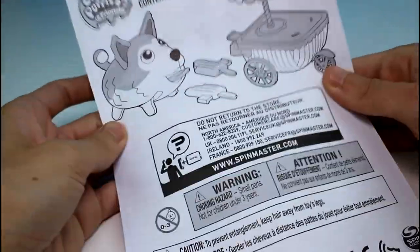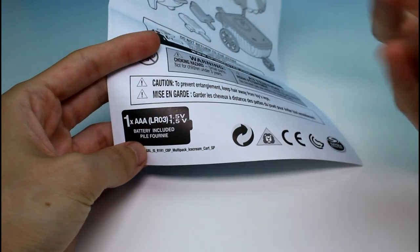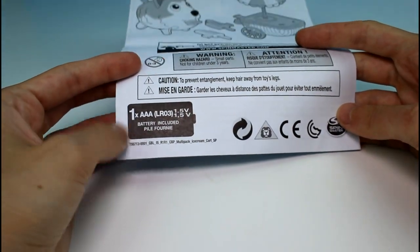So first we have the instruction booklet, which we don't really need to read because we know how Chubby Puppies work. But just an FYI, these do come with a battery included — one AAA battery. So in case your puppy's battery dies, you've got to replace it.